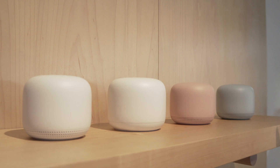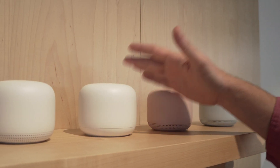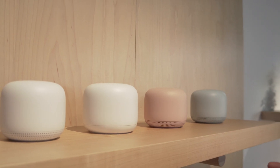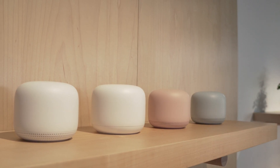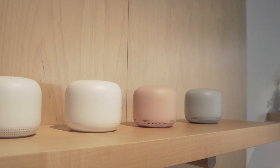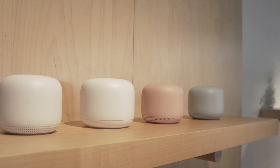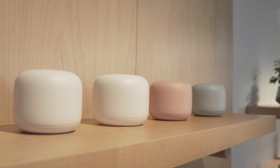These will be available starting November 4th. A two-pack with the router and one point is $269, and you can get the three-pack — a router and two points — for $349, also available November 4th. The Nest Mini is $49 and will be available on October 22nd.